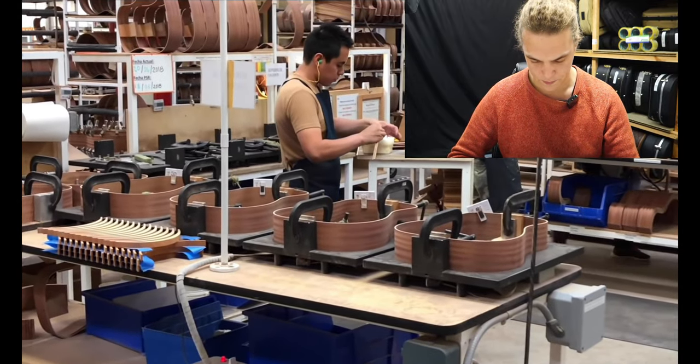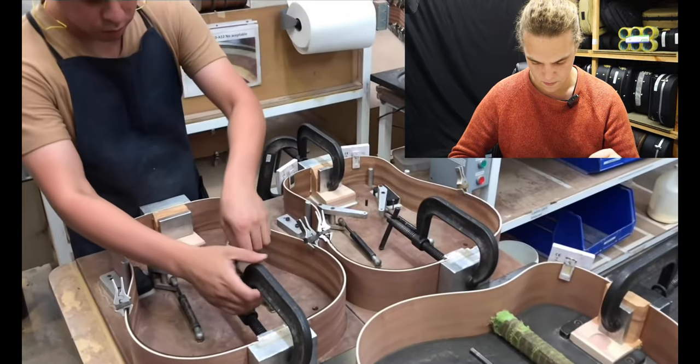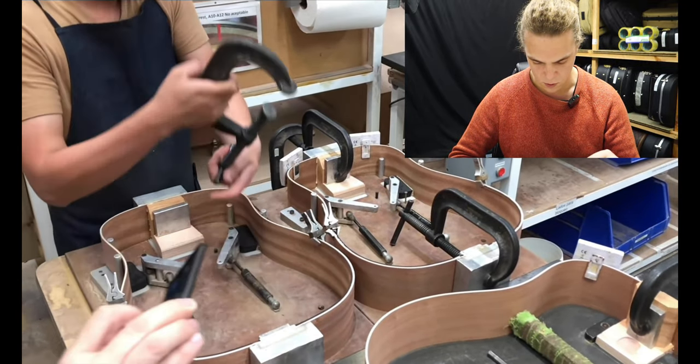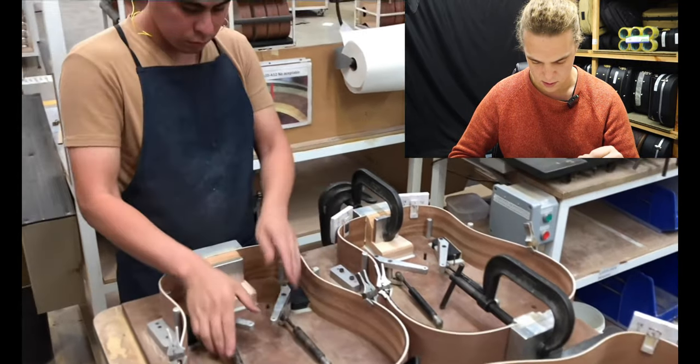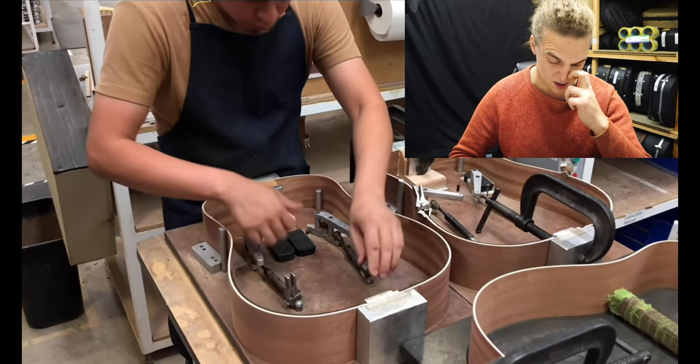It's gluing on the end block and the neck block — one more stage to completing the side. You can see they're splaying out the sides into a type of mold.